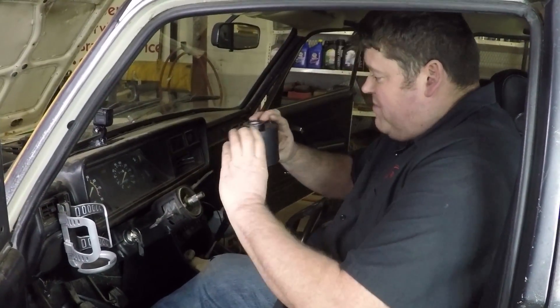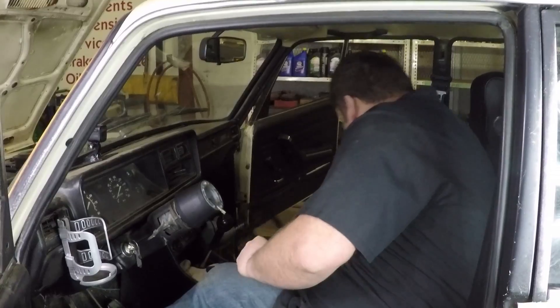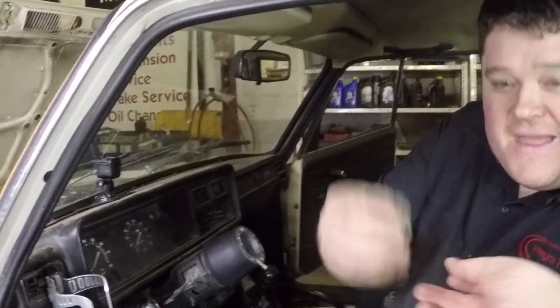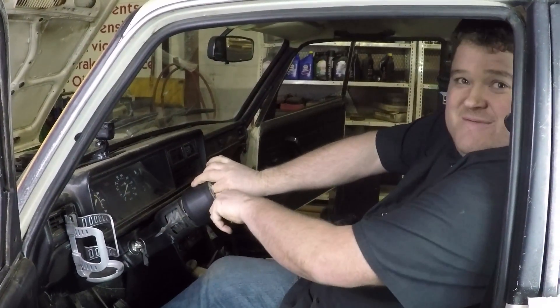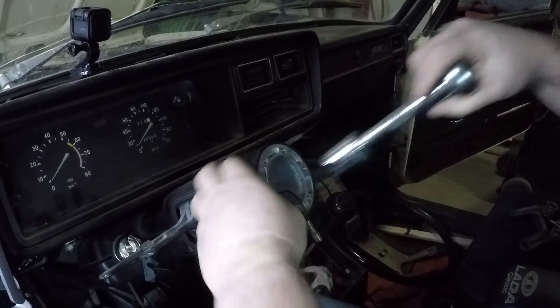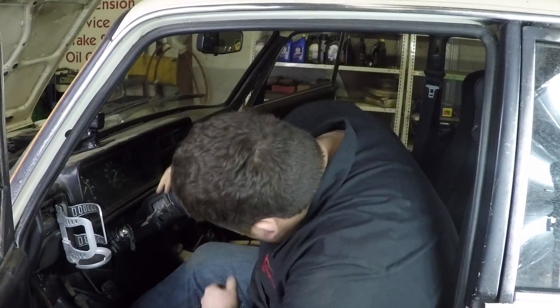The splines are offset so you can index this in numerous ways until you get the holes exactly where you want. We need the nut that holds this on — we've got it snugged up. Once we get the steering wheel bolt in place, we'll hold that and tighten it down really good.